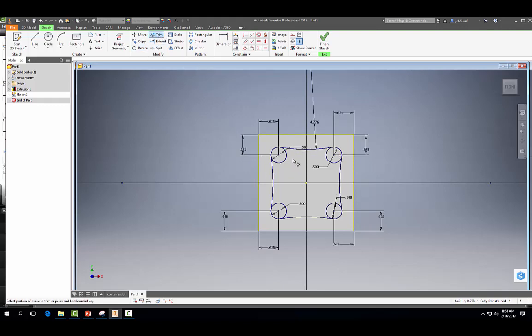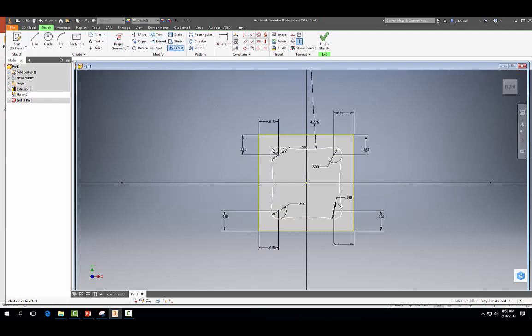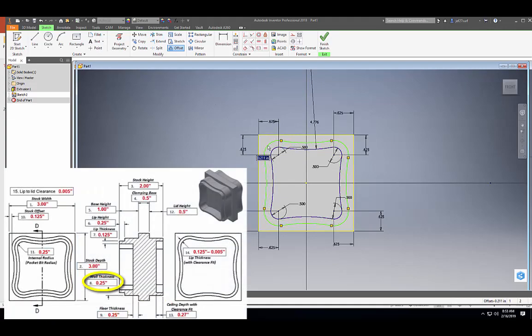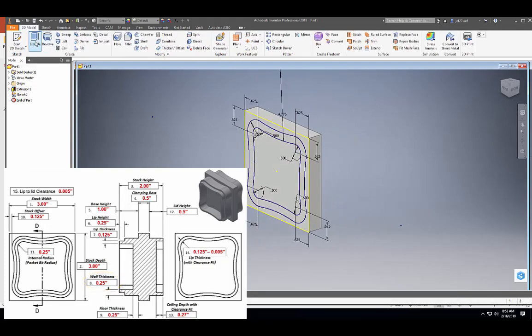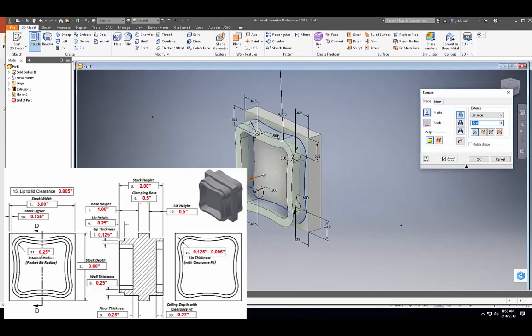Now we can go to our trim tool — trim that, trim that, trim that, and trim that. Now we want to do an offset. Looking at our dimensions below, we have a wall thickness of 0.25 inches, or a quarter inch. Now we can go ahead and finish our sketch and extrude this 0.75 inches.